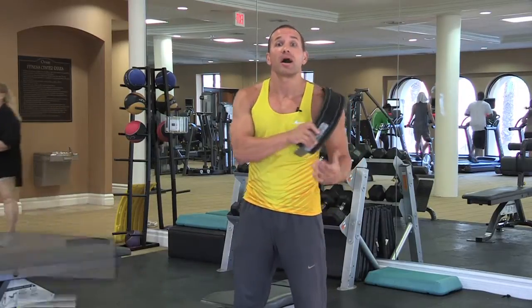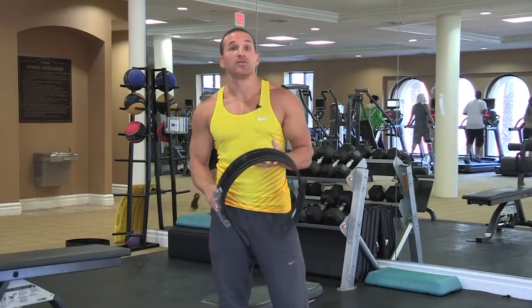Hi, my name is Steven Benedict. I'm an athlete and fitness personality. Today I'm going to be talking to you about how to use a weight belt during your training.